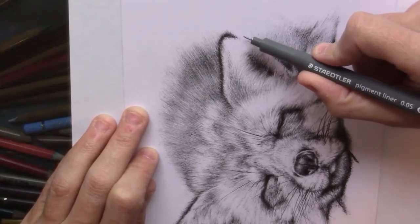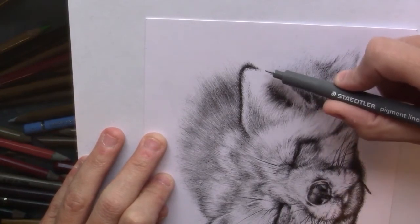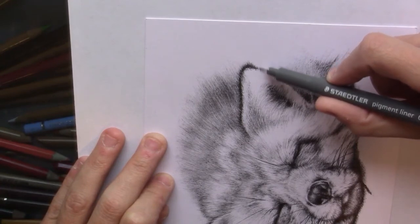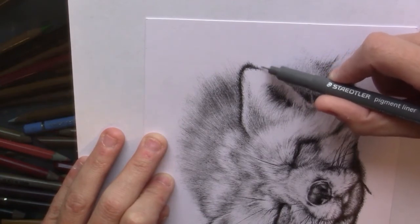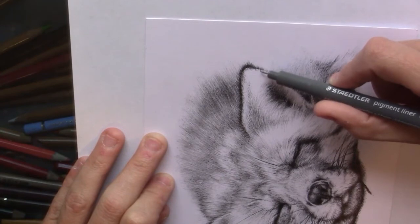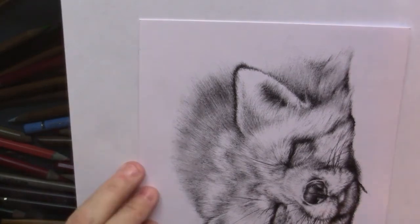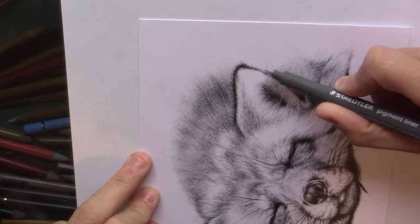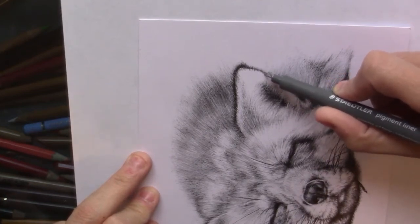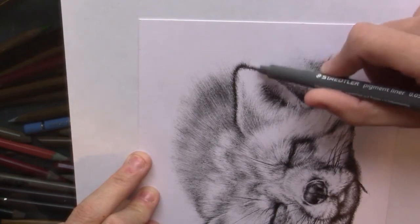I'm just gonna go here to the ear. There needs to be quite a lot of black. Making it darker. Really short strokes — I'm doing here, as you can see, because the edge of the ear has really tiny hairs. And then here you have a lot longer hairs behind the ear.